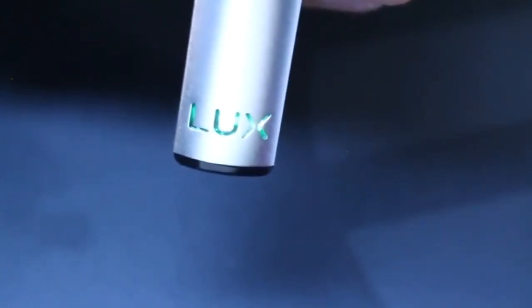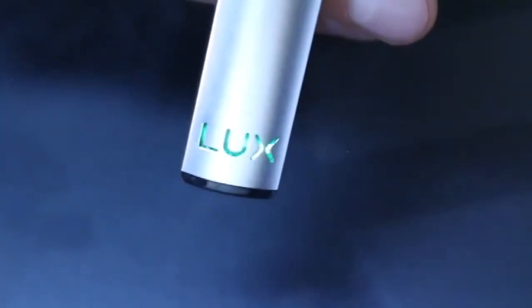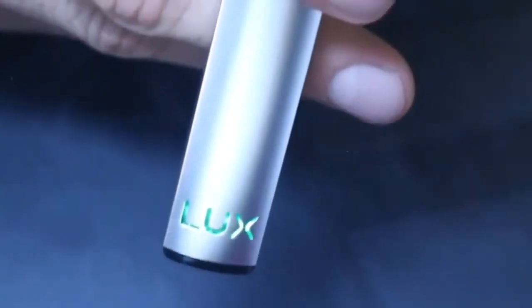The LED light on the device tells you the battery charge: when it has a high charge it will be green, a medium charge will be blue, and a low charge will be white. The LED will also light up when you plug in your pod to let you know that it's connected properly.